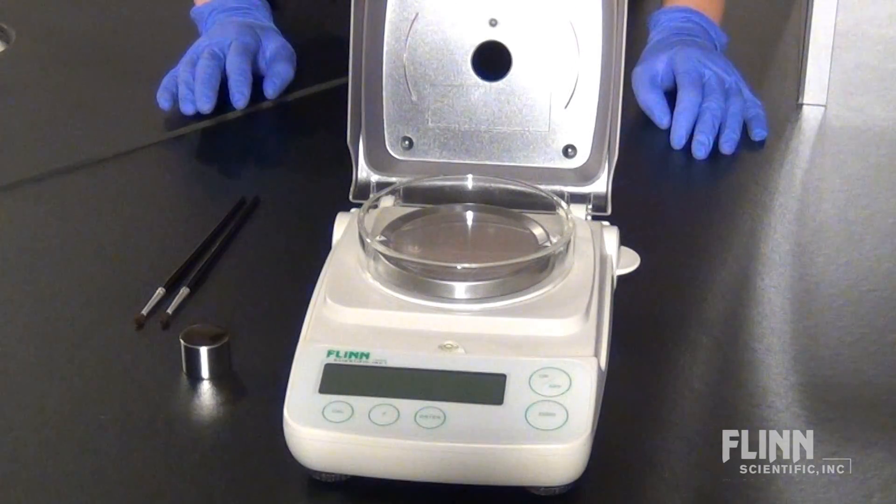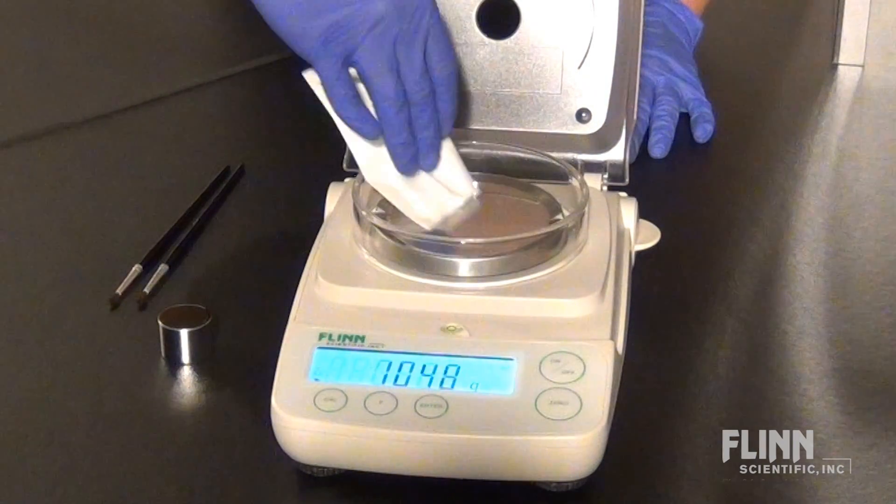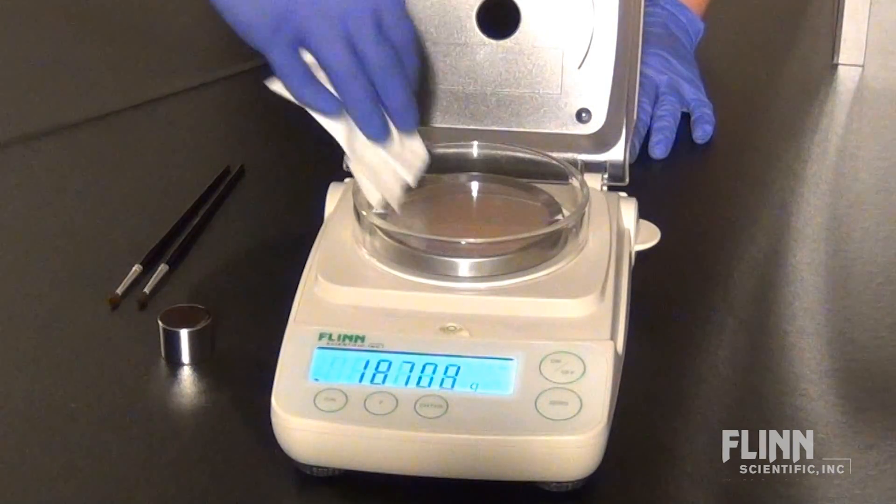When you turn the balance on, allow it to warm up for 1-2 hours before use. It is important to remove all chemical residue with a tissue or small paintbrush.